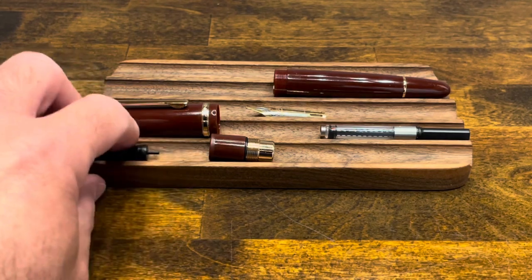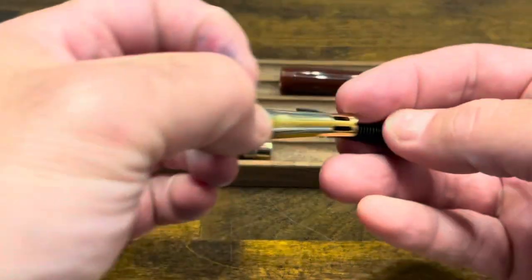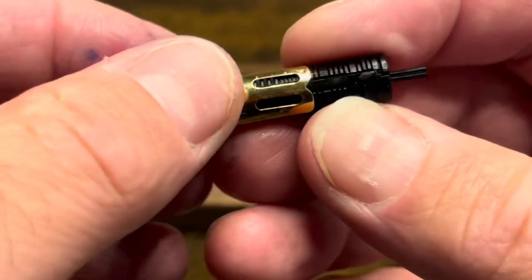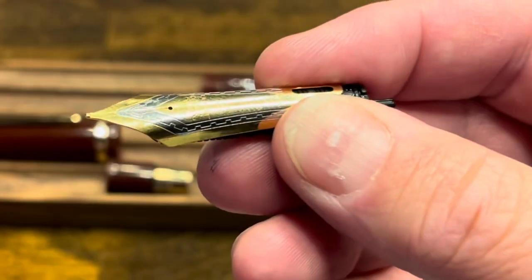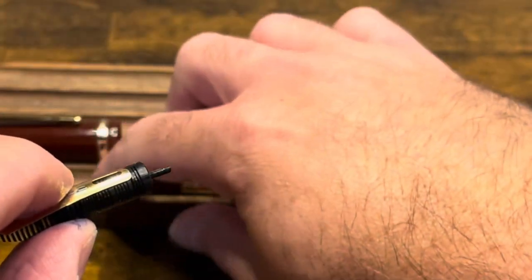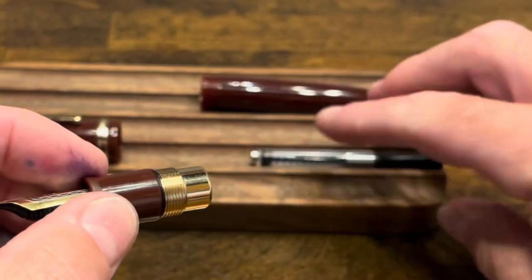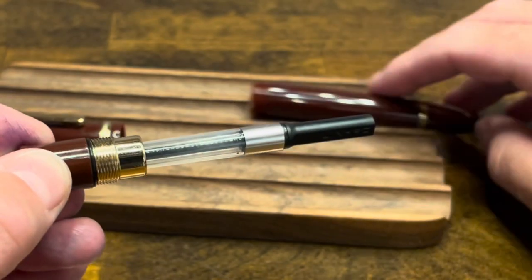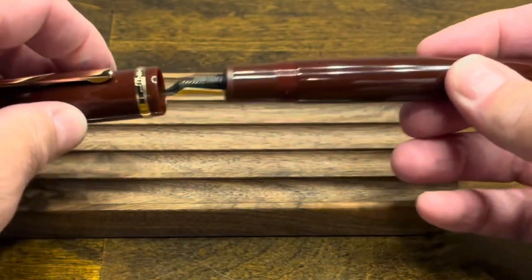At this point you have the pen fully disassembled. To reassemble, let's start with the nib and feed. If you look closely, the feed does have a ridge at the back to hold the nib in place. We'll then put that into our section and attach our converter, followed by the barrel and then lastly the cap.